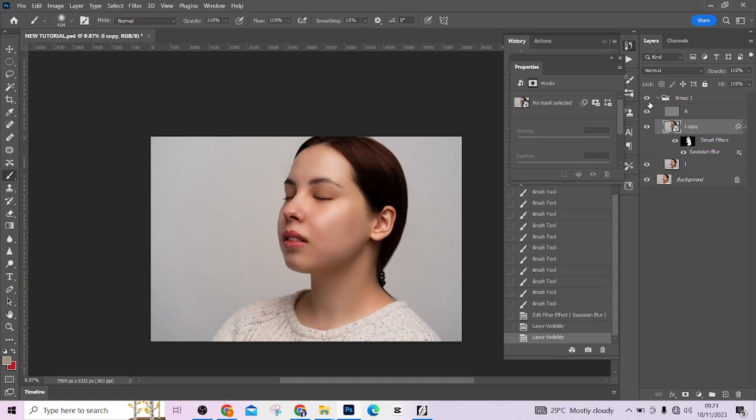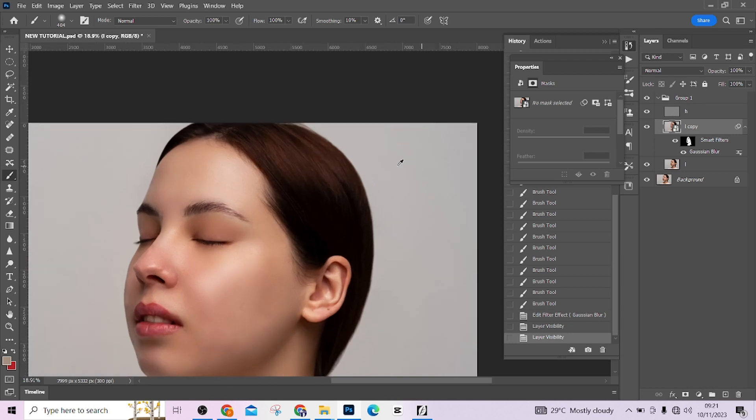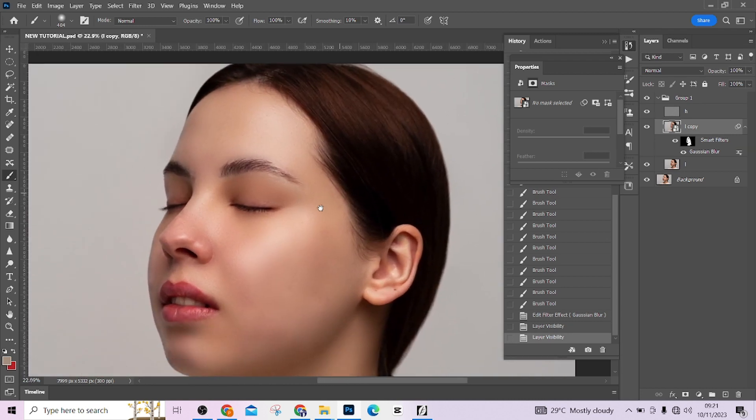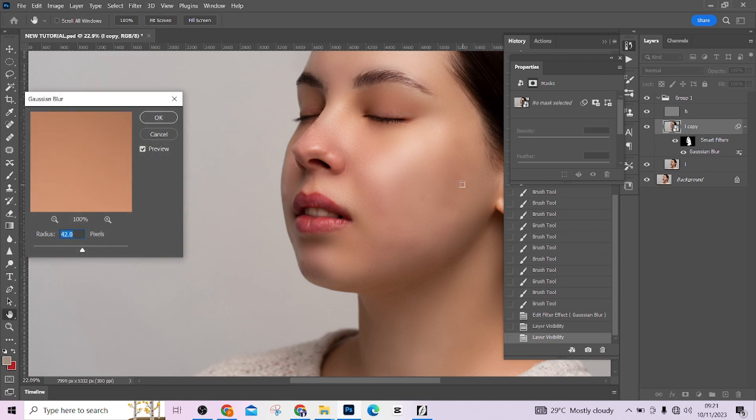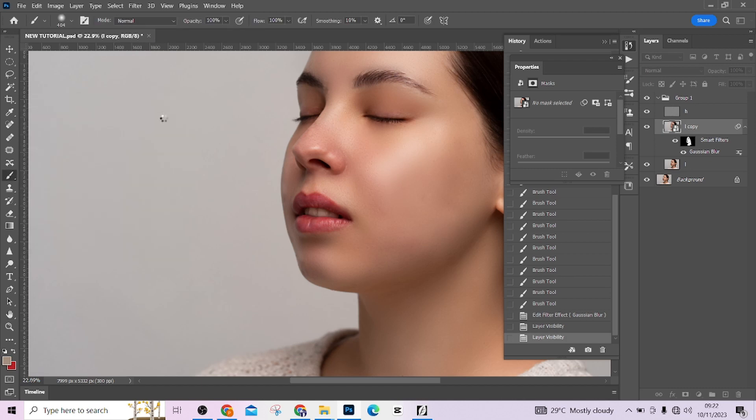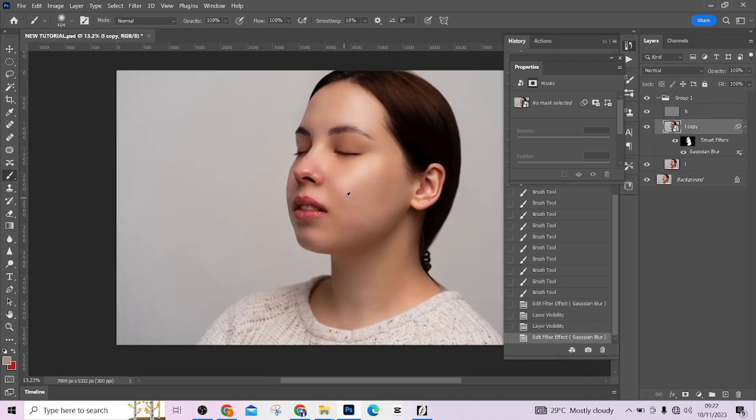When you are done brushing and you feel it's too much or a bit less, you can double-click on the Gaussian Blur to reduce or increase the effect. I want to increase mine — I didn't think that was a good place to stay — so I'm placing it at 45. Press OK and we are good to go.